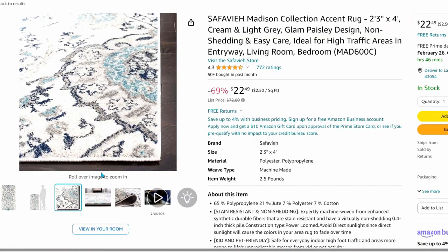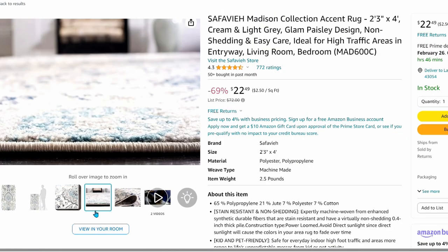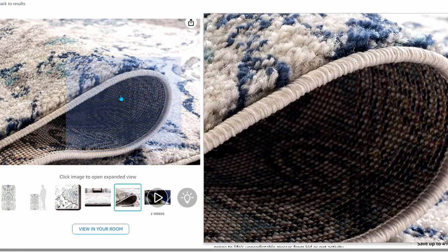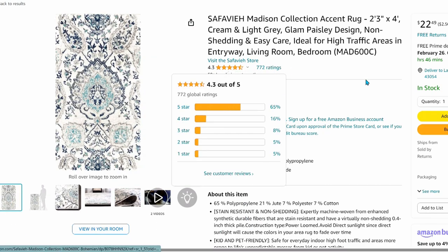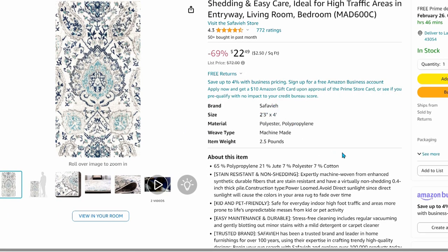If you like this rug, you need to snap it up now — I don't think this $22 price is going to last for long. It's 4 feet long by 27 inches and would look great in front of two sinks or even next to a larger tub. It's not rubber-backed so you'll need a mat, but it's low pile, easy to vacuum, and made of man-made materials so it will not absorb moisture. If you like to decorate in blues, this rug would be perfect.